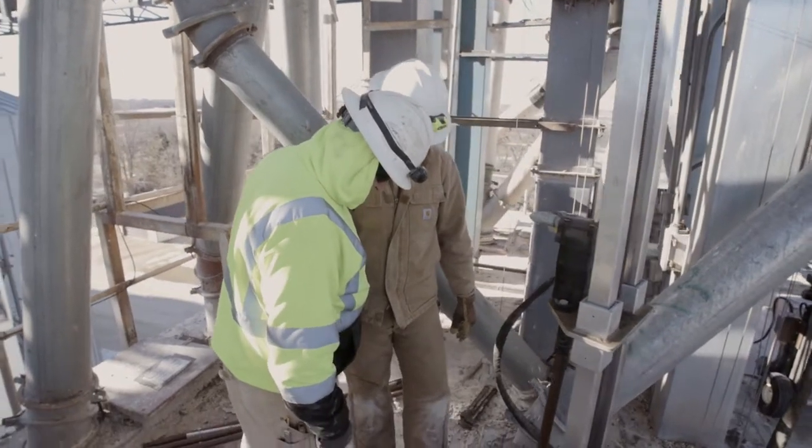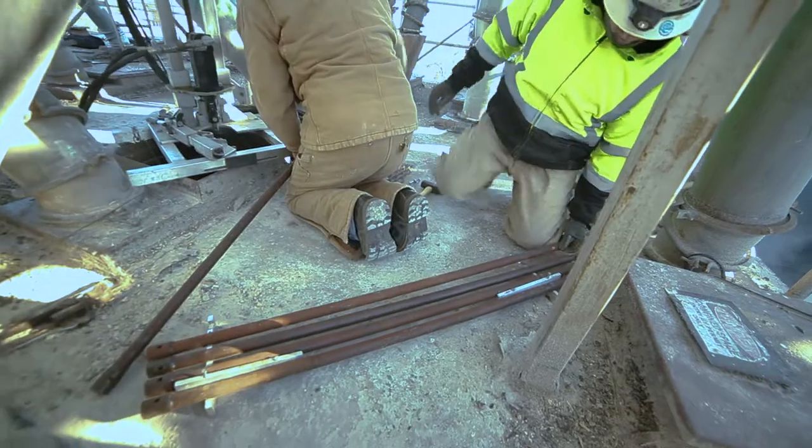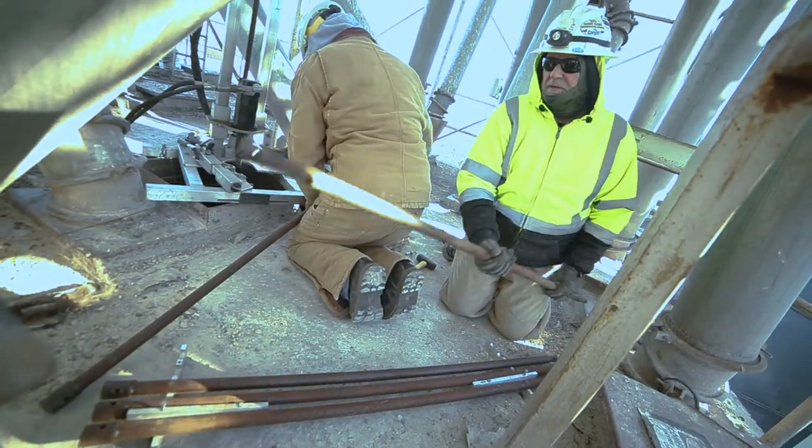Eyeballing these things from above can be tricky, so as you begin your drilling operations, keep close track of the number of drill sections being added and the overall depth of the assembly to avoid crashing into gates, augers, the bin floor, or other obstructions.